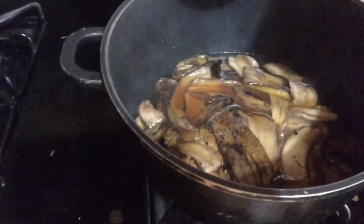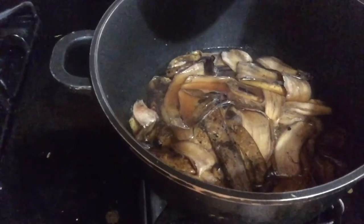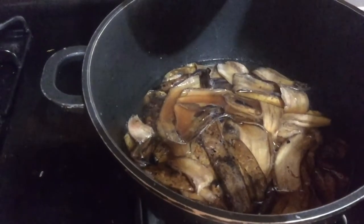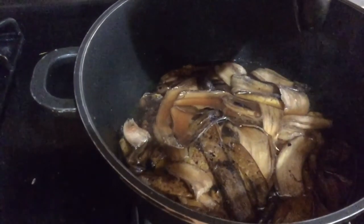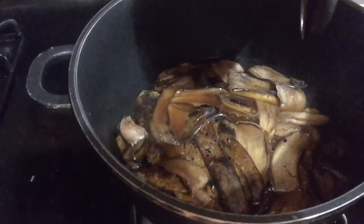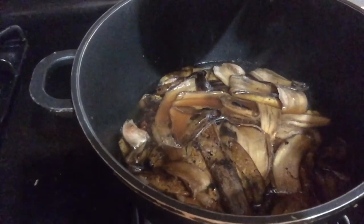I have 16 minutes left to go on the hour of simmering on the lowest heat on the stove. After that, we're going to let it cool down thoroughly, place it in a jar, and let the banana skin soak in the liquid for five days, then strain it.